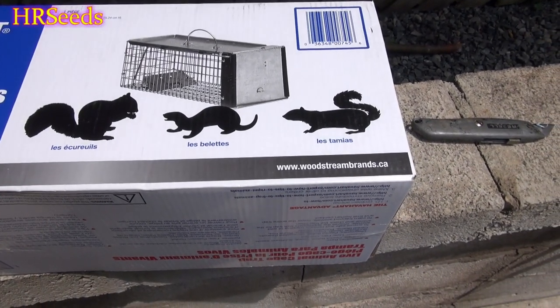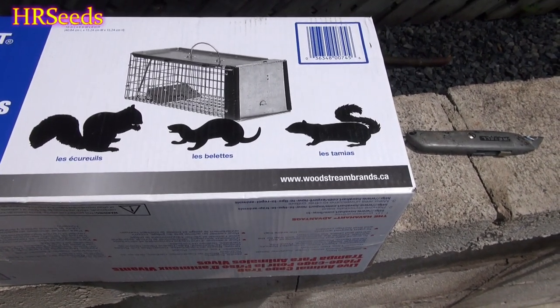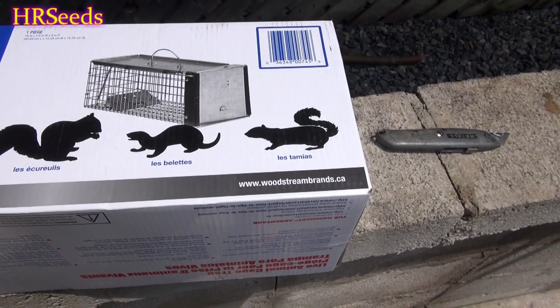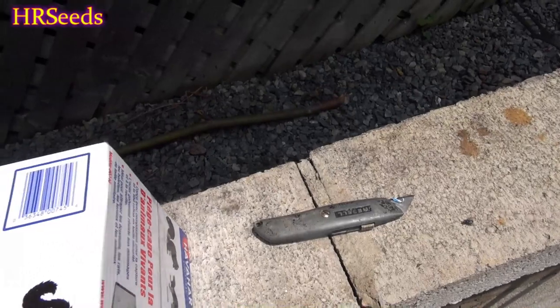I'll show you the trap I have in a greenhouse in a minute. I'm generally don't have faith in these traps, but I watch a lot of videos of people using this particular trap as well as the reviews on it, and people were doing pretty good. There were a couple people saying they weren't getting anything in it — maybe they just weren't baiting it right.